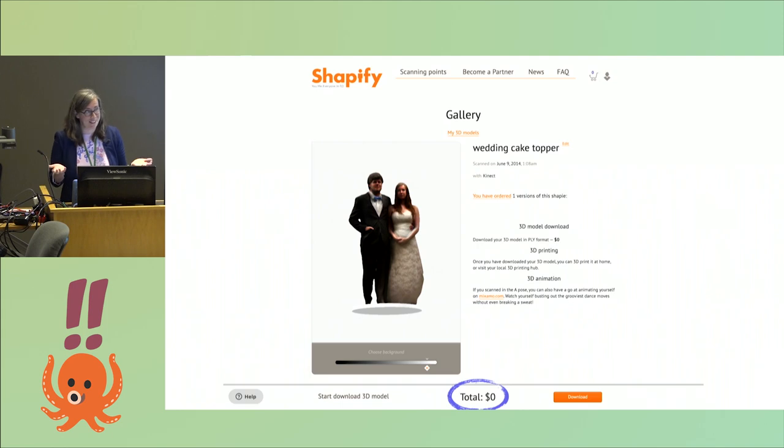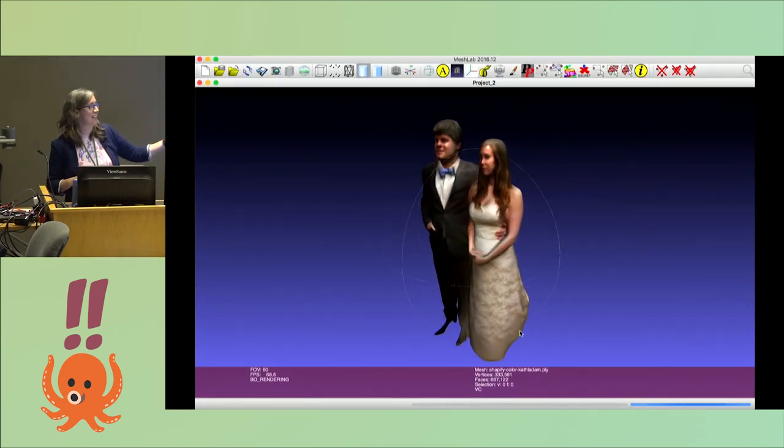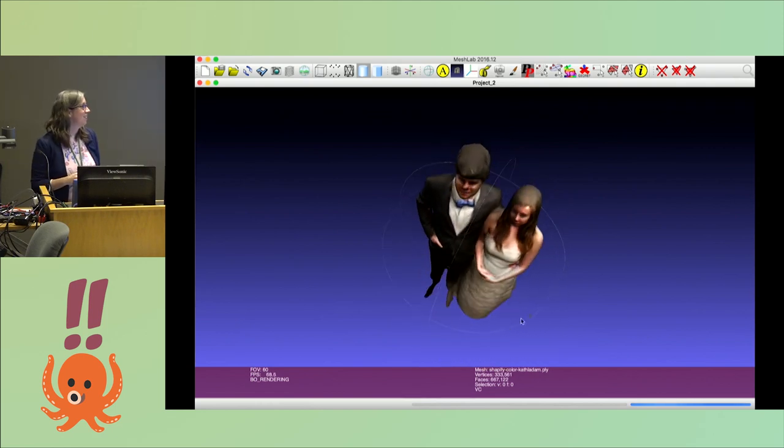As I was making this talk, I went back to the website. Now you can download the data for free since I already bought it, so I was able to just get it and look at the color model, which I hadn't seen before. So that was convenient.